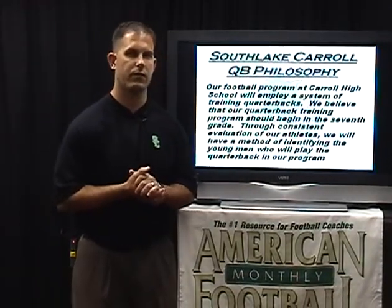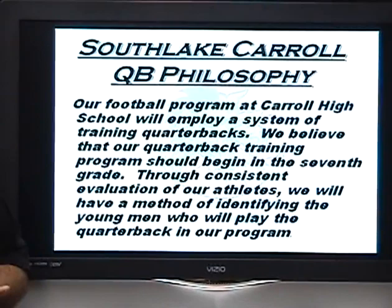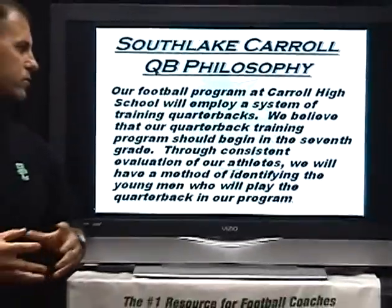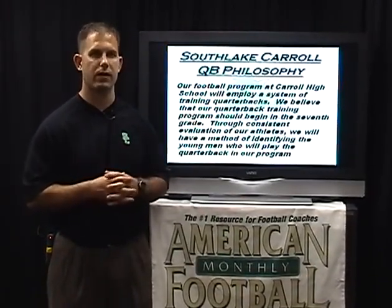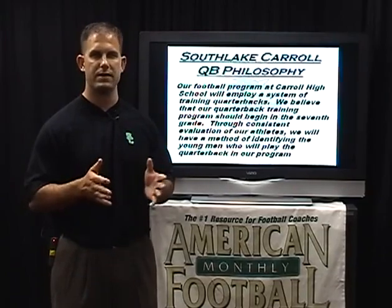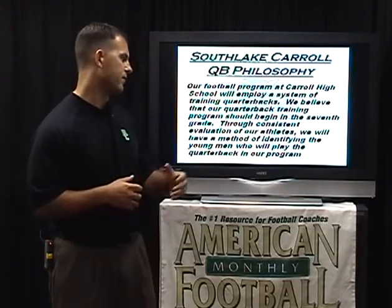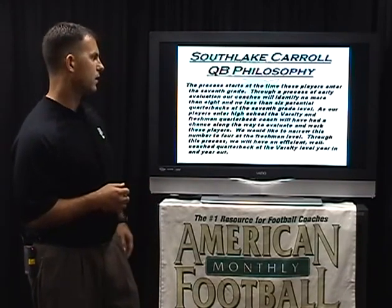A little about our philosophy of quarterback training: we want to employ a system that begins in the seventh grade. We will identify potential quarterbacks in the seventh grade and start out with at least six to eight quarterbacks. The reason is we don't want to get to a situation where we only start with two quarterbacks in the seventh grade and by the time they reach ninth grade one moves on and now we only have one. Through consistent evaluation of our athletes, we will have a method of identifying the young men who will play quarterback in our program.